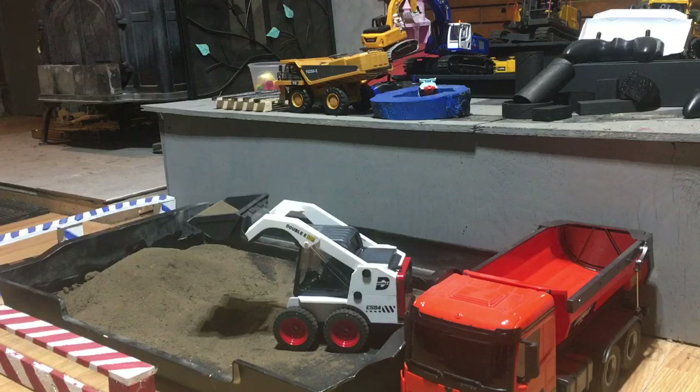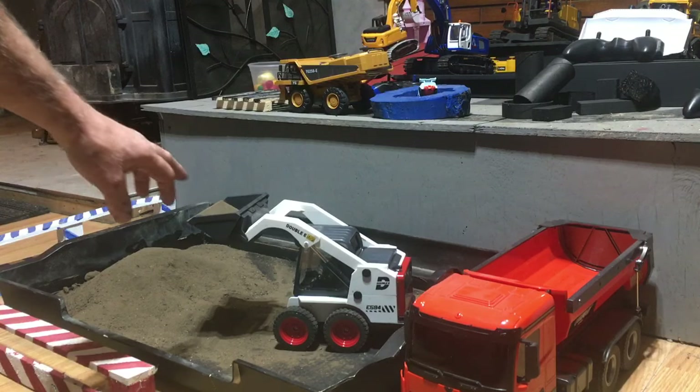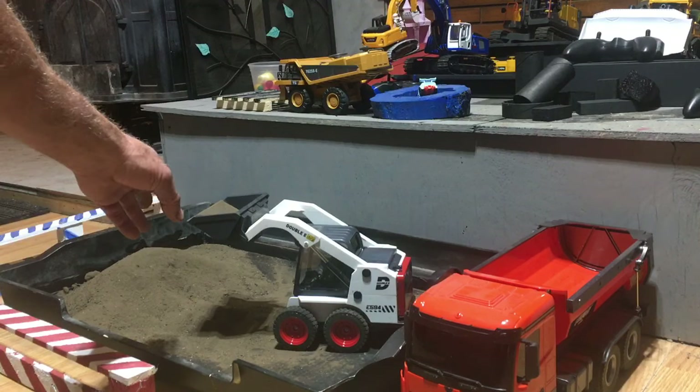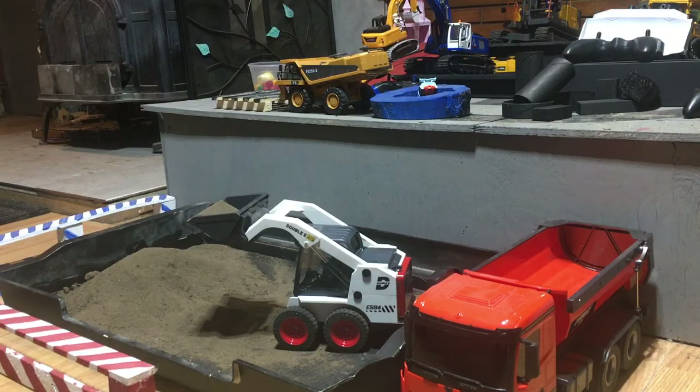Overall, I would say three out of five, maybe a four-star rating. I wish it had a little bit more weight capability. The bucket usually ends up mostly full. This is actual sand that got into the bucket. I haven't tried crushed stone yet, but I know it will do sawdust with no problem — I've already tried that.